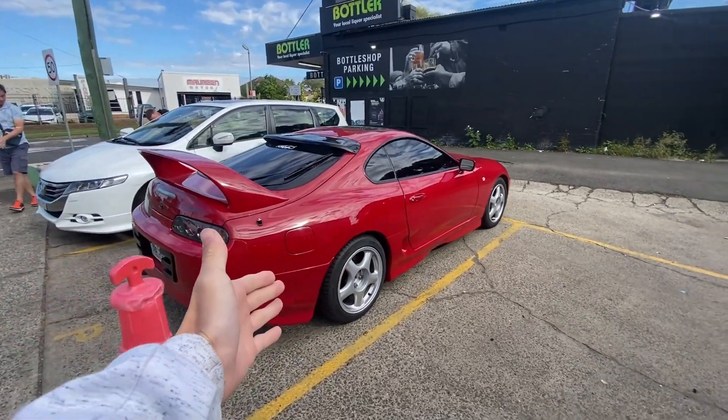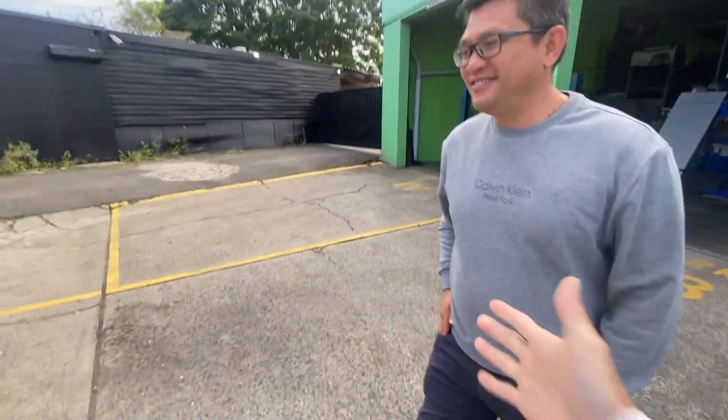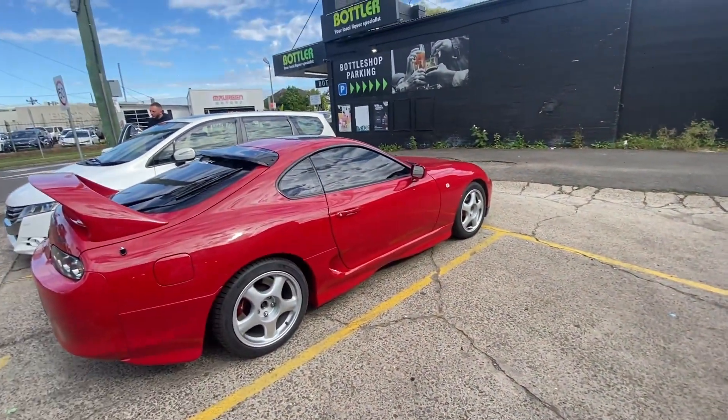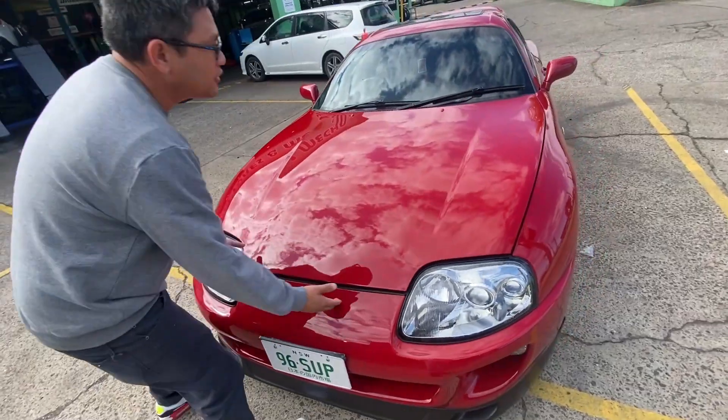At Blair's Tires there's a beautiful red Supra that popped up. Met the owner - the car is getting a wheel alignment done too. It's a lovely, clean, still-stock car and sounds absolutely great on the double mirror exhaust.